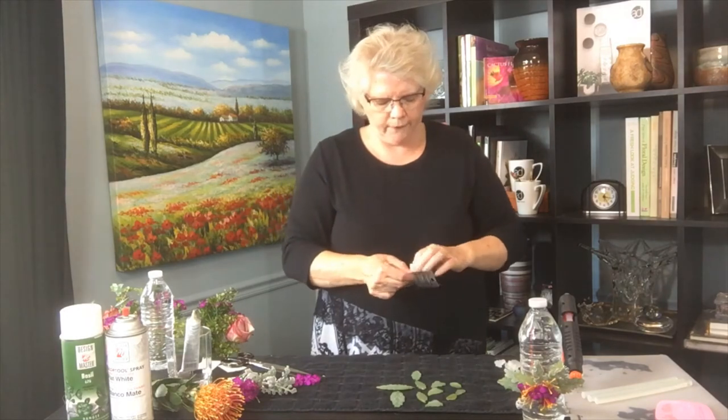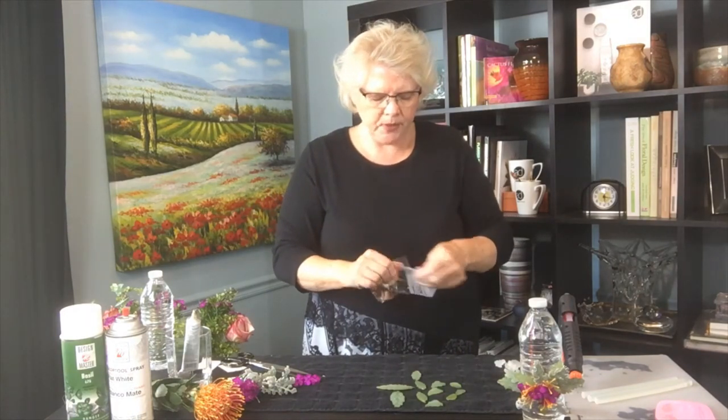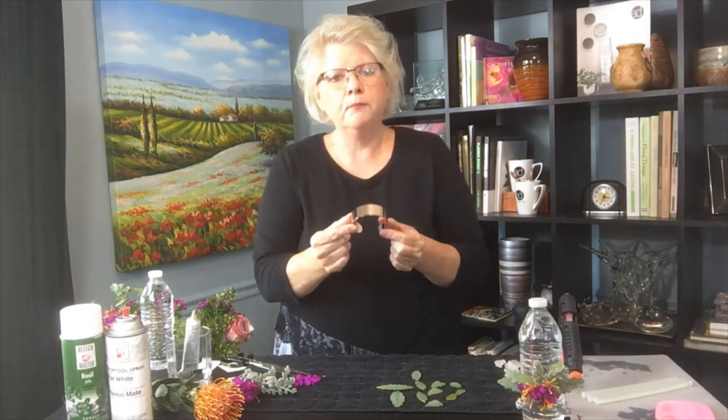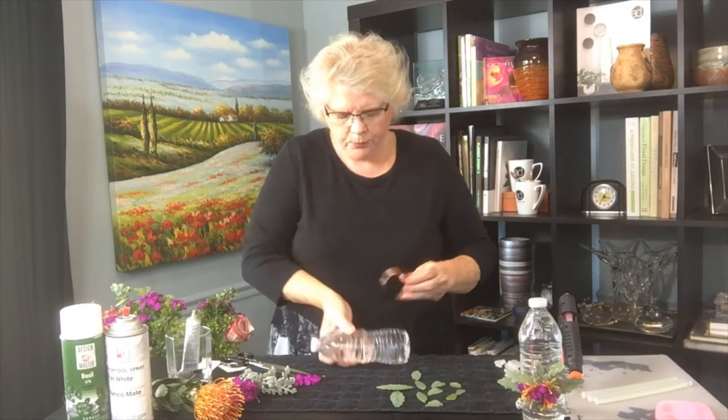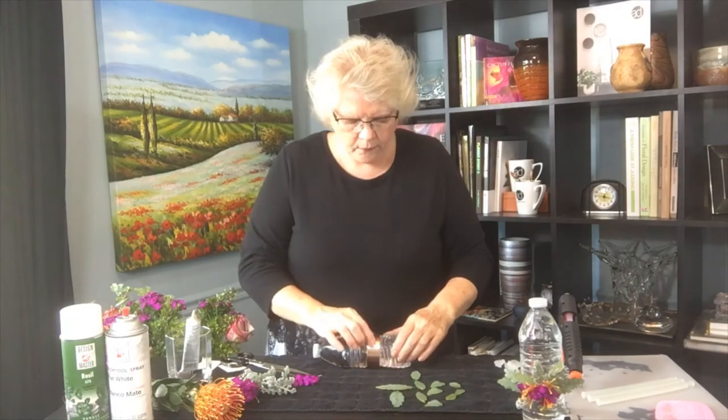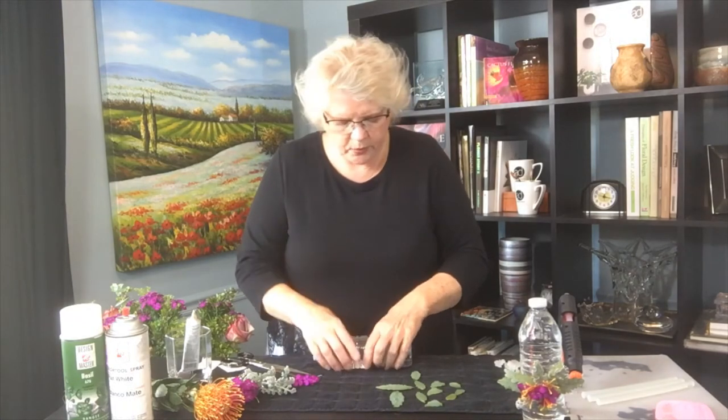The next thing I want to do is add it to a wrist cuff. This happens to be one of the Andersen wrist cuffs — you can get them at floral wholesale — and it's just a beautiful little metal cuff. I'm going to put it onto a water bottle, which works best for me. If you're going to do a lot at once, put them on a PVC pipe about the size of an average wrist for prom or weddings.